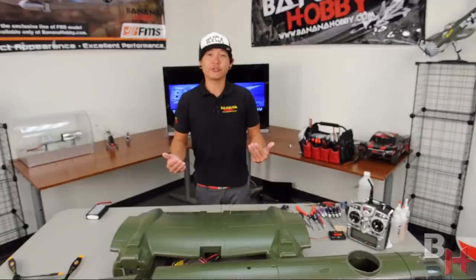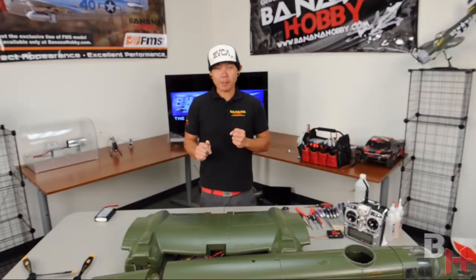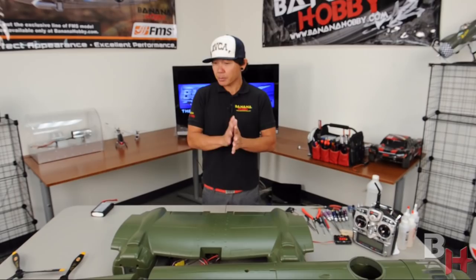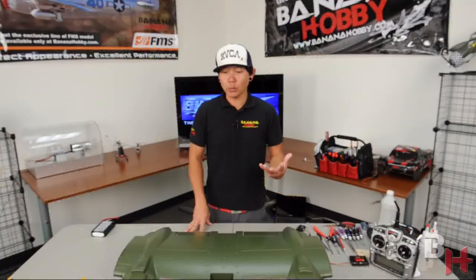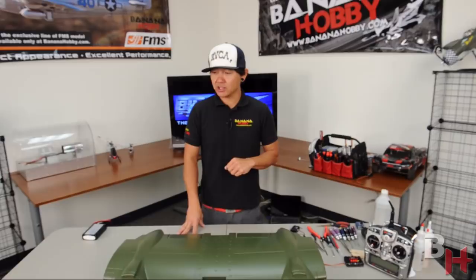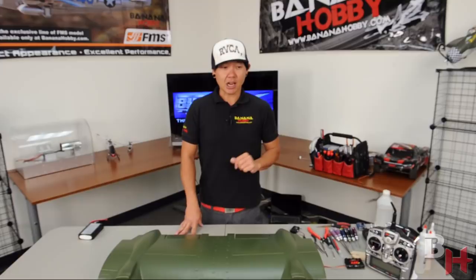I will skew away from the manual because the manual is not very detailed as far as what to do and some of the steps. This will be my own build review with my own steps, and if you purchase this from Banana Hobby you can follow along. There are a barrage of pieces laid out here, however for an 80-inch twin-engine B-25 bomber this is a very minimal amount of pieces and the build time will be very low compared to a wood or fiberglass kit. I urge you to check out the sneak peek and we'll bring you the actual flight review after this build.